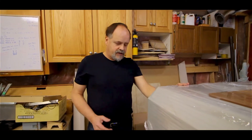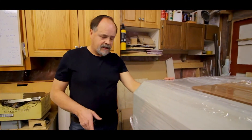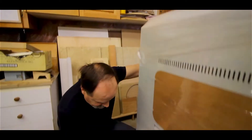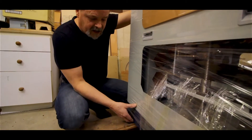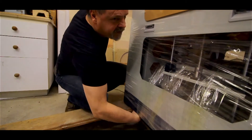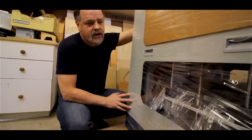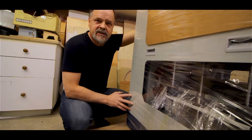Our next task here is to get the unit off the pallet and I'm hoping it came with wheels. They say it does come with wheels. If you look underneath — we tipped this thing up — I can feel a solid metal plate with a hole in it. So we're going to take this plastic packaging off and see if I can find some wheels.